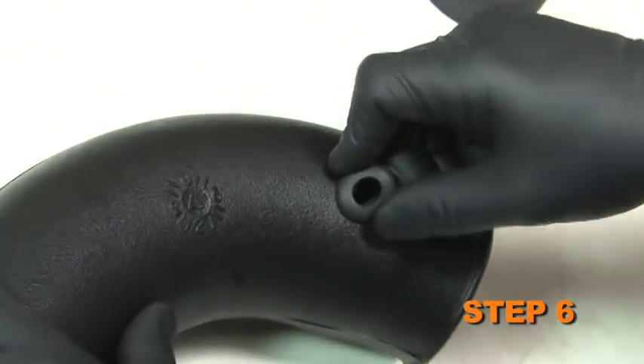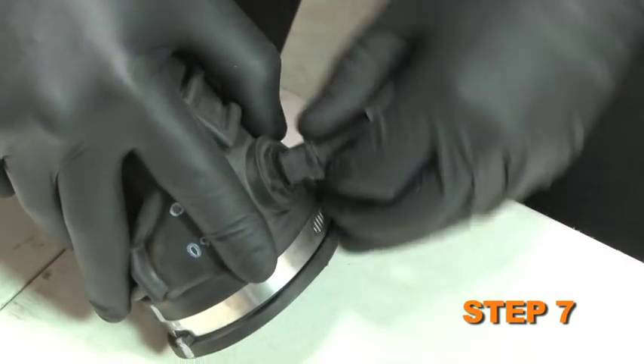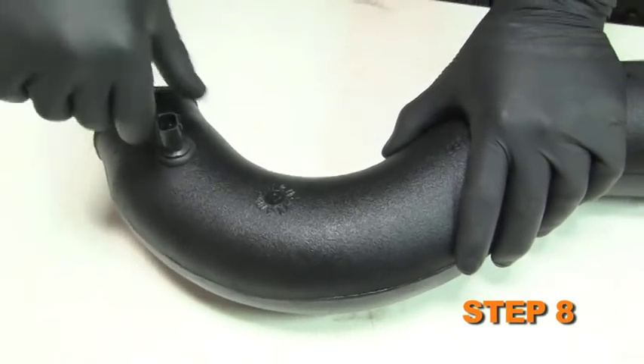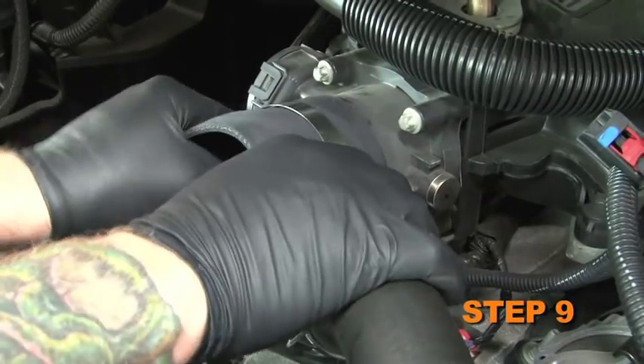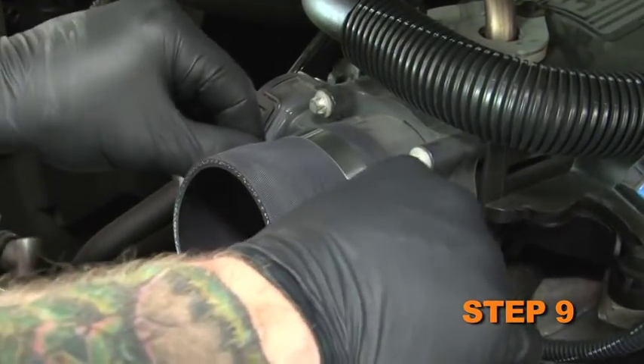Install the supplied grommet into the hole in the intake tube. Carefully remove the fragile air temperature sensor from the stock intake tube, then carefully install it into the grommet in the new intake tube. Install the supplied silicone hose onto the throttle body and secure it with the supplied hose clamp.